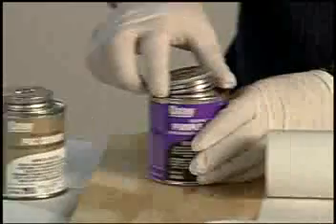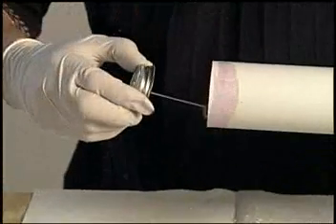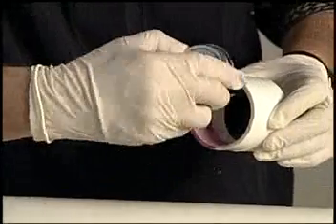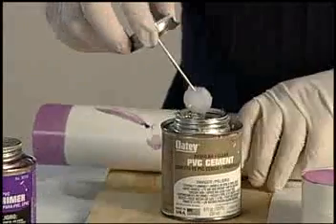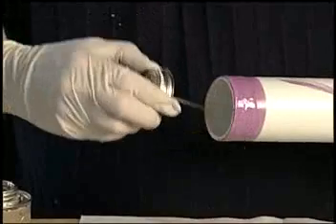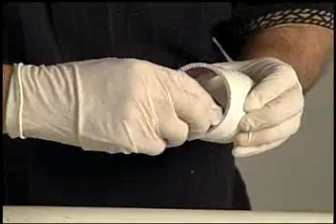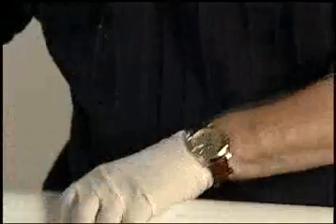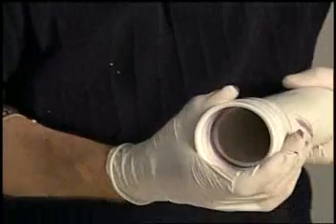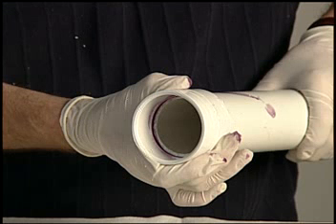Now you're ready to apply the primer. Prepare the pipe and fitting by applying primer liberally to the surface to be welded. Apply the cement to the outside of the pipe wall to the depth of the fitting. Next, apply cement to the inner wall of the fitting. Avoid using excessive cement. It is important to apply cement while the primer is still wet. Do not allow the cement to puddle in the fitting. Insert the pipe into the fitting with a quarter turn, making sure it is evenly distributed. The cement should remain fluid. Hold for 15 seconds to ensure proper adhesion as the joint begins to set.